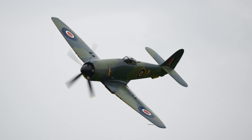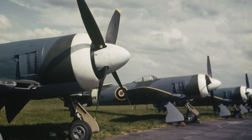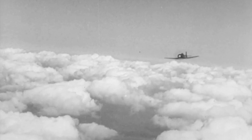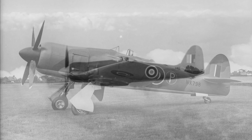Seen by many as the ultimate piston engine fighter, the Sea Fury was a direct descendant of the Hawker Typhoon and Hawker Tempest fighter-bombers of World War II. The design started as a light Tempest, the Tempest 2 being thought too heavy for proper fighter duties. Created by Hawker's chief designer Sydney Cam, it utilized a shortened version of the Tempest wing, a fully monocoque fuselage, and a higher cockpit for better visibility. Both the RAF and the Royal Navy issued specifications around the concept in 1943, Cam suggesting the same aircraft with modification could suit both roles — thus were born the Fury and the Sea Fury.